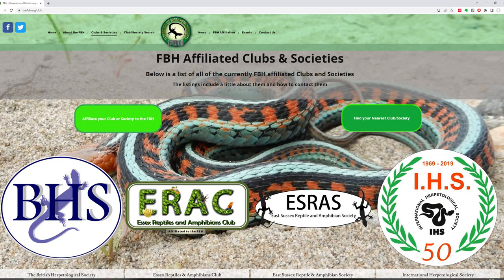The FBH is the Federation of British Herpetologists. It's an umbrella organisation in the UK which represents all the local reptile societies to fight misinformation and anti-pet keeping campaigns by groups like PETA.